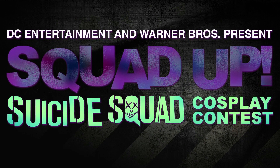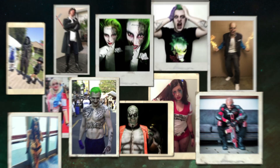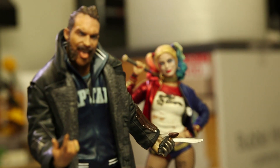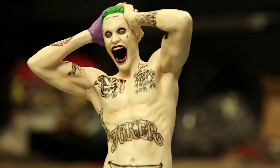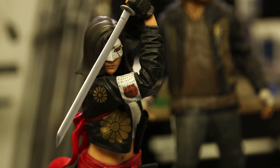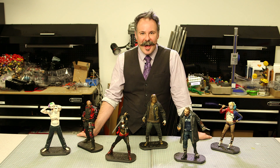The Squad Up cosplay contest from DC and Warner Brothers is live, and you still have time to submit for a chance to win a trip to Comic-Con. Kevin Kenire here from DC Collectibles. We work all day long with cool designs, costumes, and all of the great characters from DC Comics, including the members of the Suicide Squad. You only have a few more days to get your entries in, so we're going to break it down and go through some of the members so you can see how to DIY your very own costume.